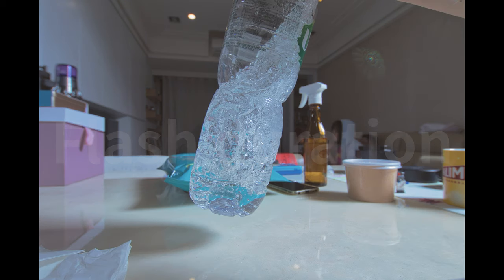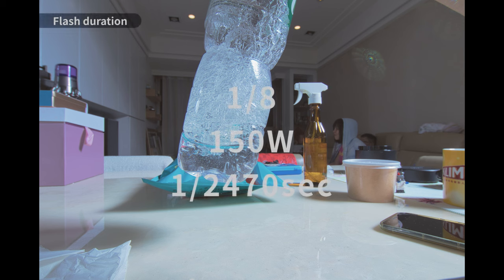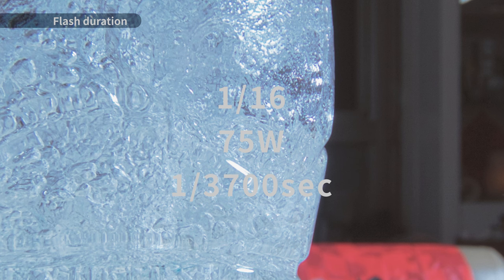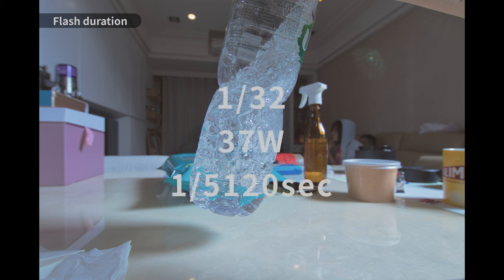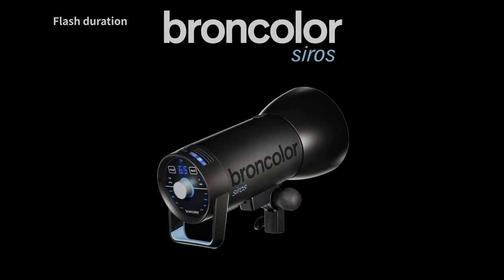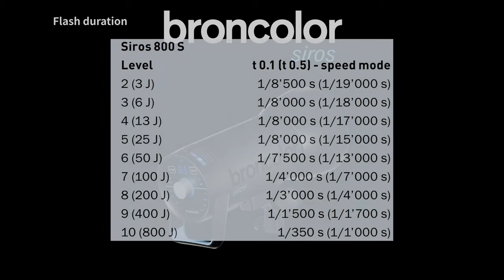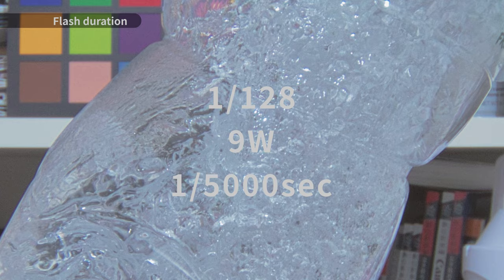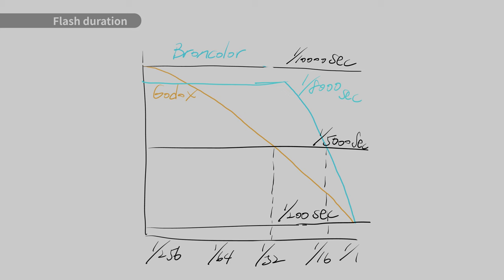Next is the flash duration test. At 1/8th power, it's impossible to freeze fast motion like a water drop — photos look blurry. At 1/16th power it's a little better but still blurry. At 1/32nd power we finally get sharp photos, but we're only using 37 watts of power. Comparing to competitors like Broncolor, the Broncolor 800W strobe even outperforms this 1200W Godox. With color temperature stable mode on, it gets even worse — you lose another two stops of light for the same flash duration. So if you want to freeze super fast motion, Broncolor may be a better choice.